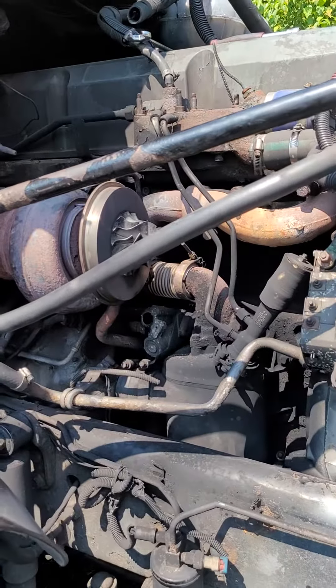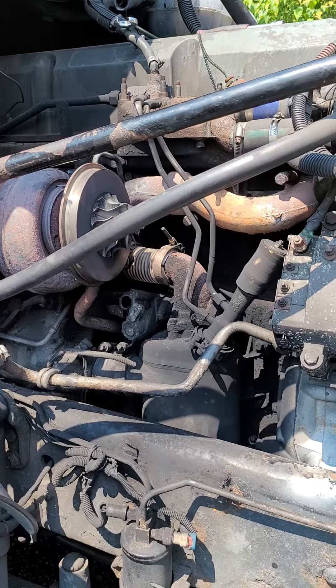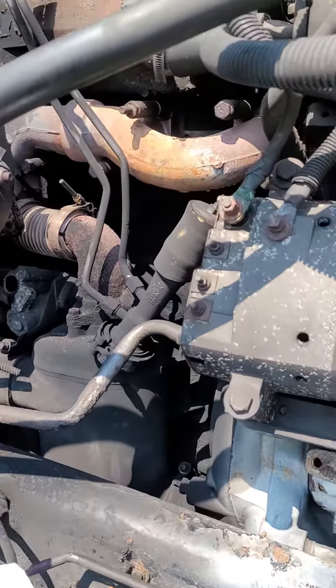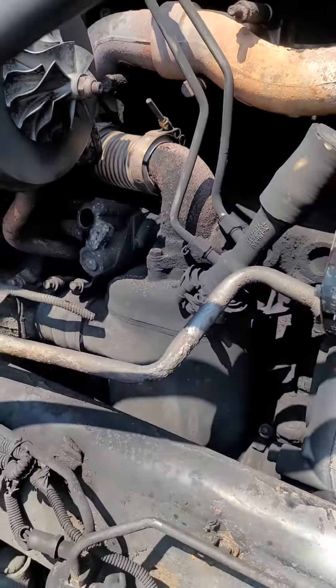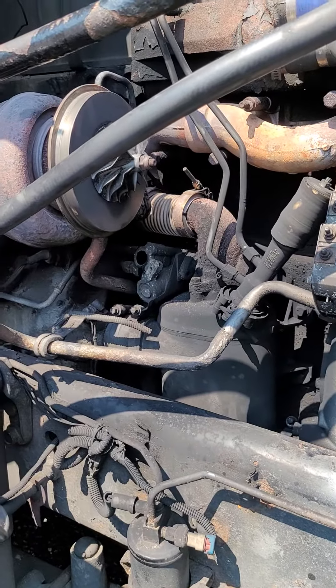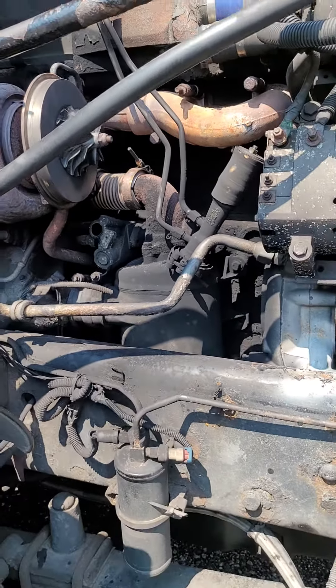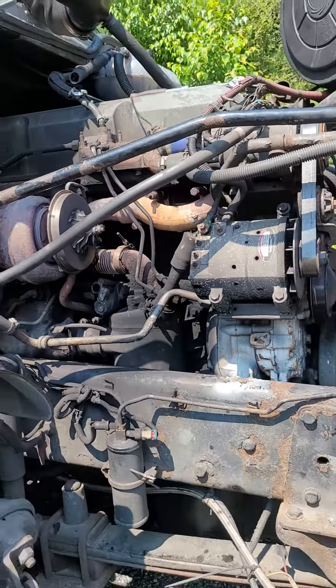How you doing everybody? That's what happens when you release the Jake brake right here. If you release them, it's a good thing. It keeps you more power. Even if you have almost 80,000 pounds, you still run strong.